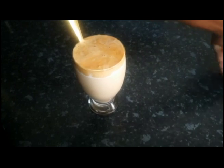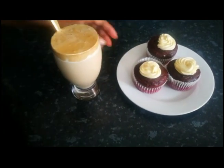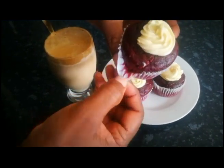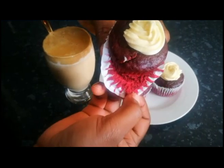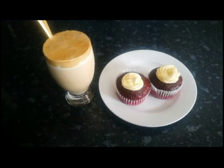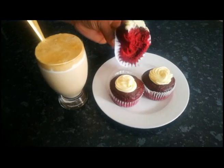I'm going to enjoy this with the red velvet cupcakes that I made. You can always make this with your family and enjoy it together.